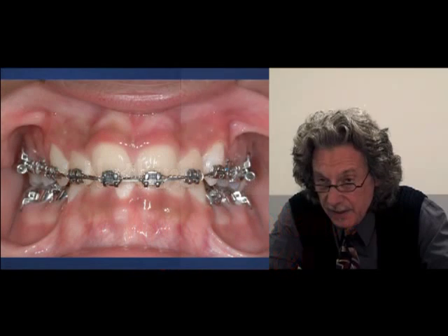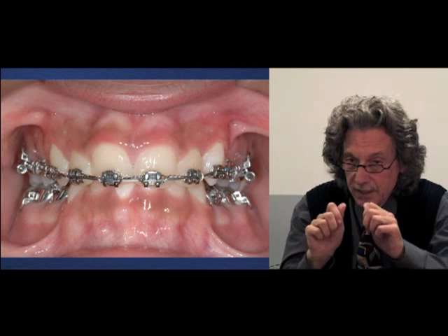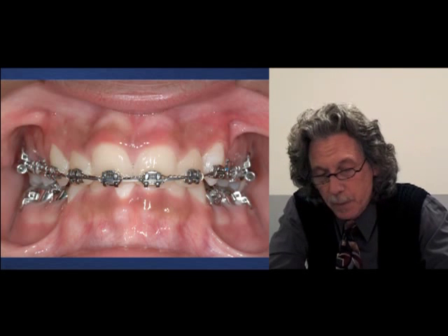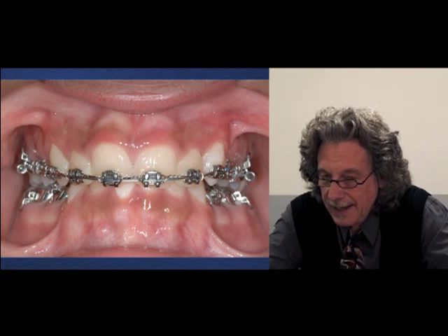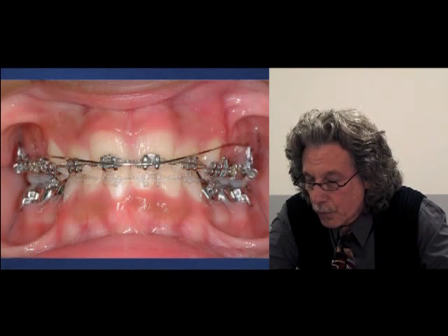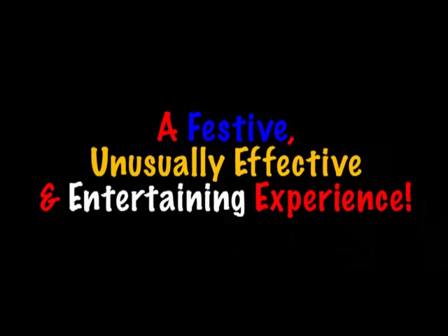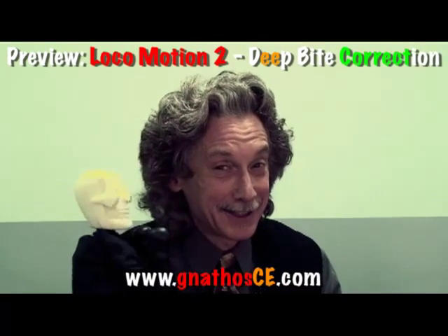Ready to start the intrusion of the entire upper plane — just like pushing up with my thumbs on a typodont. Notice that the wire at this point is a 17 square heat activated nickel titanium wire. It will be best for me to change to a round base arch, and let's look at the progress to fight the battle against deep bites.